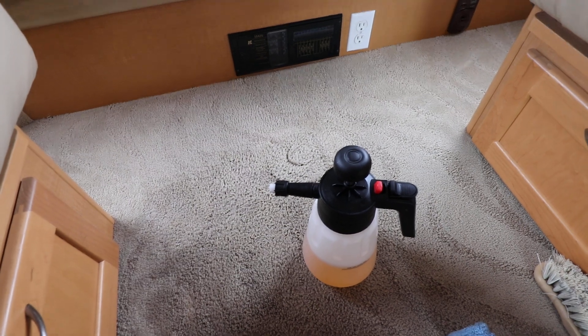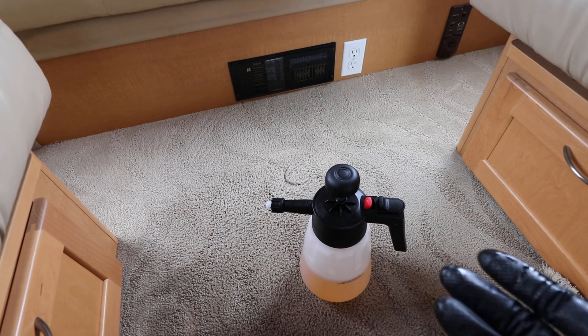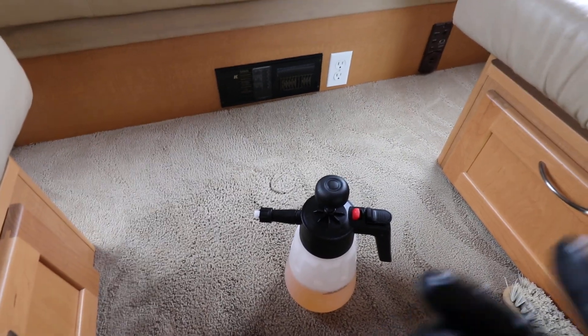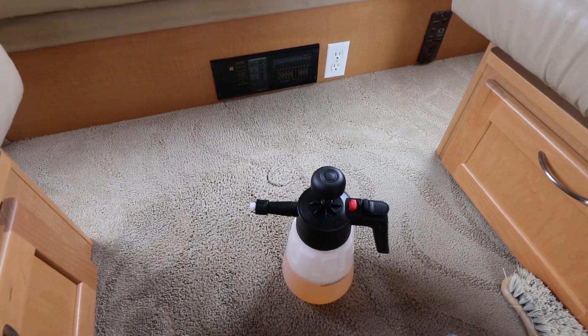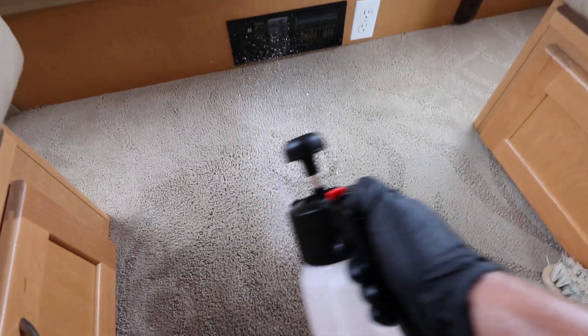You're going to get foaming action, and when you're shampooing carpets the foaming is really what you're looking for — because the foam is what helps elevate the dirt out of the carpets and then you can wipe it away with the microfiber towel. As you'll see, it creates a nice foaming layer.